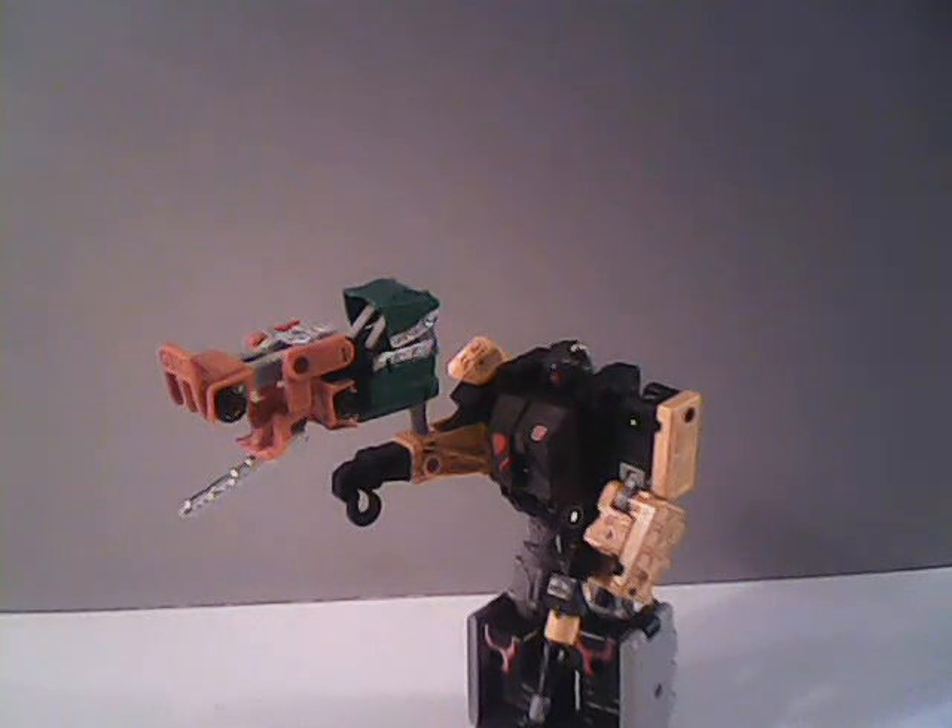My thoughts on them in general: Bombshock's robot mode is not bad, but the tank mode looks kind of silly. Growl got some significant improvements between the two modes — the robot mode isn't too bad and the vehicle mode is definitely superb. Unfortunately, like with all the Micromasters in this modern line, a lot of the goodness is lost once you see them get put together as a weapon. The weapon modes still suck.